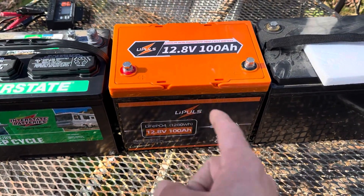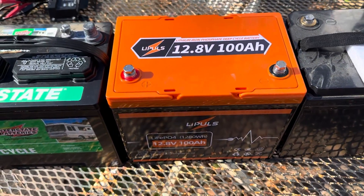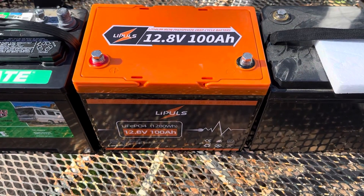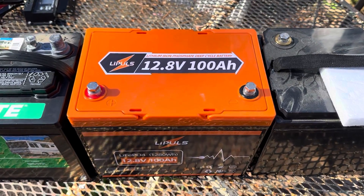Special thanks to Leepools. Look for more videos on this battery and its use case scenarios for the Off-Grid Mountain Homestead. Appreciate y'all watching — any questions, put them in the comments. Y'all have a nice day.